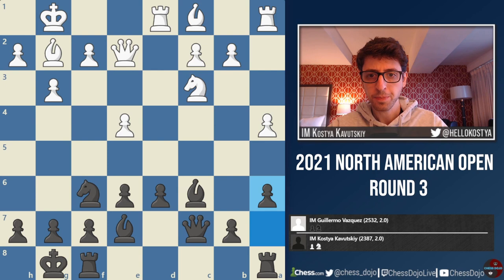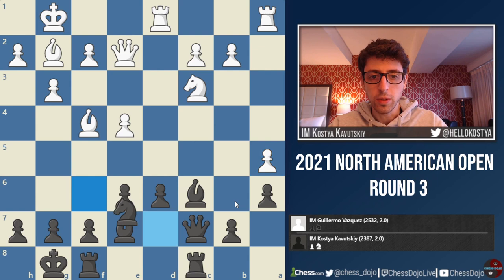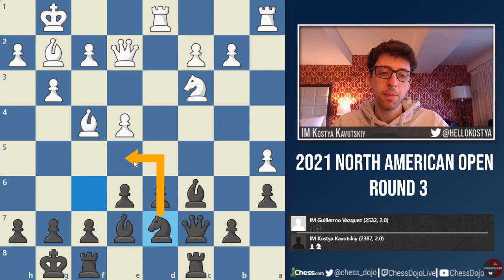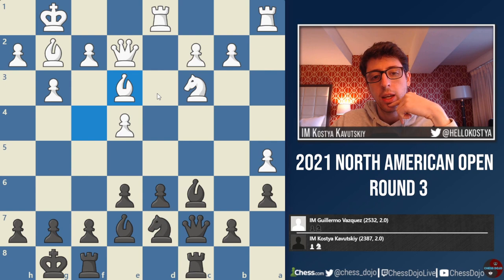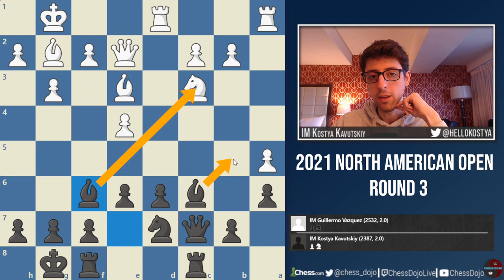White plays a4, maybe intending Nb5, so I decided to play a6. White goes Bf4, Rac8, and here white plays a5, just fixing the b6 square. And here I decided to go Nd7. I thought this was a pretty reasonable move — my idea is to just put the knight on e5. I was actually expecting Be3 in this position from white, so that Ne5 can just be met with f4. But then I was planning to play Bf6, and I thought it's actually quite reasonable for black.